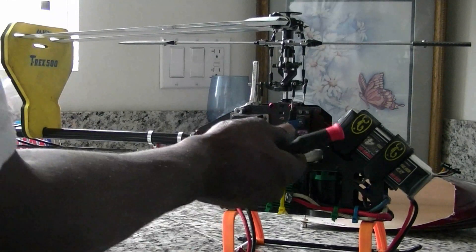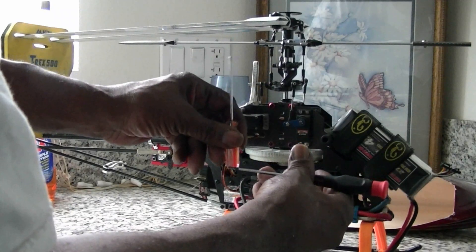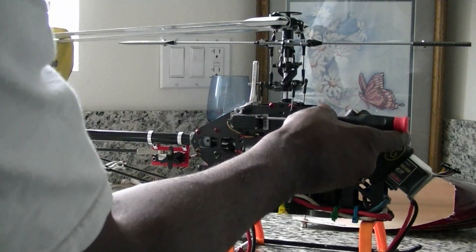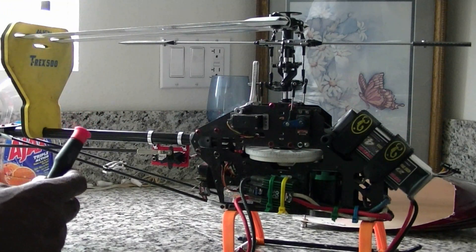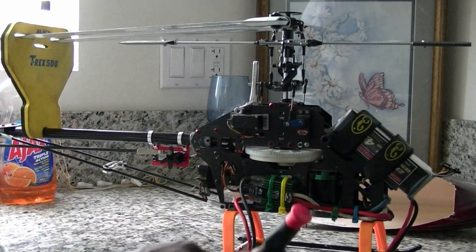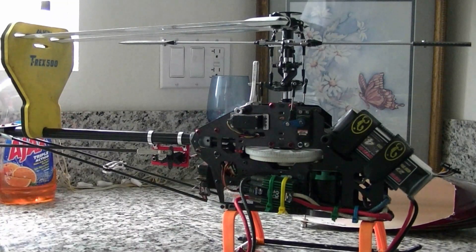Step number one, you want a 90-degree servo arm. 90 degrees is right here — you want this servo arm as straight as you can get it. The way you 90-degree your servo arm is with sub trim. You don't want to use sub trim for anything else but the 90-degree servo arm. After you use sub trim to 90-degree all three servo arms, we'll move on to step number two.